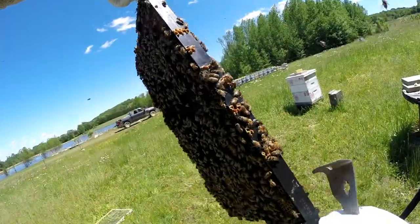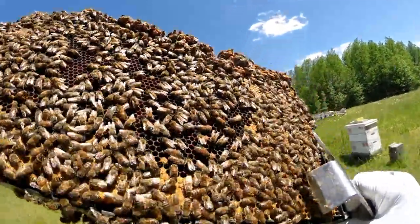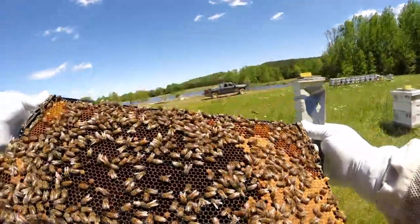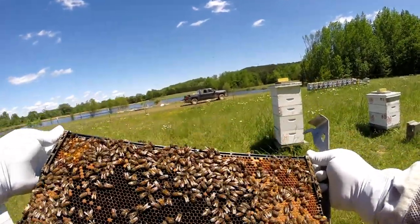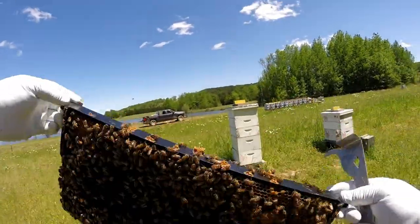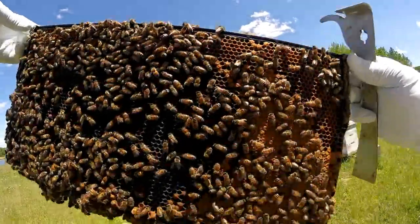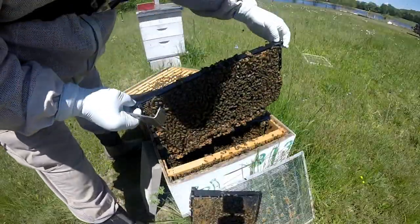I've got to double-check and make sure there's no queen cells first. Lots of drone brood on that one. Look at all that - there's all kinds of brood in there where it's already hatched out. She's laying back - my gosh that is full. Where it's hatched out she's already laid back in it - it's full of larva, absolutely packed. She's a good laying queen there.